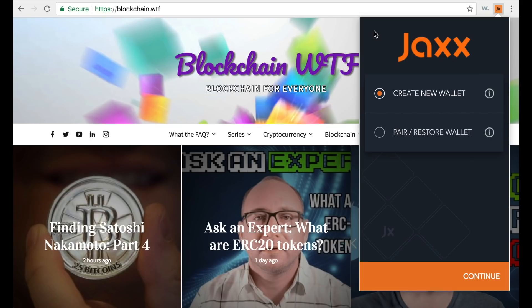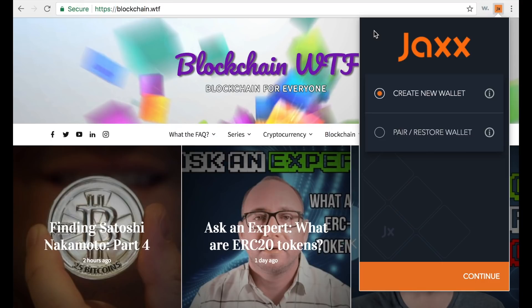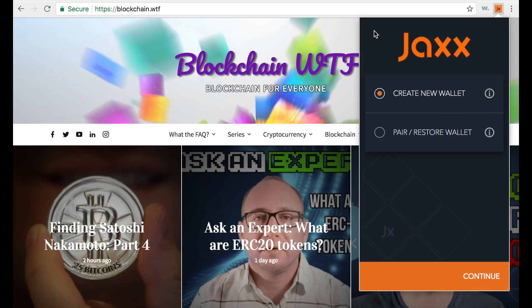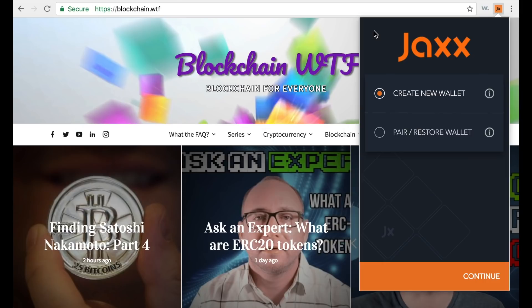In order to download the Jaxx wallet you have a couple of different options — all downloads are free. You can either download it directly from the website at Jaxx.io (that's Jaxx with two X's), or you can download it through your mobile device on the Google Play Store or Apple App Store, depending on which device you have.